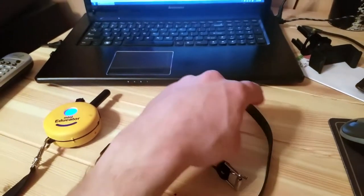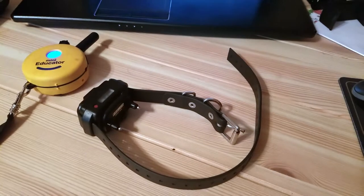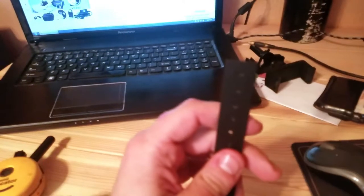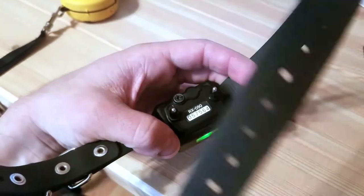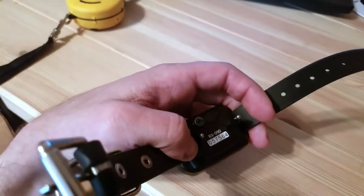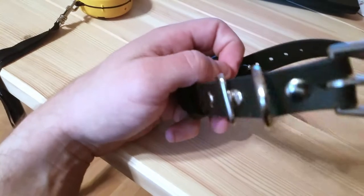This collar comes with a longer strap tag. What you want to do is put it on the dog and then cut the strap wherever necessary, because you don't want it hanging around — that could be a dangerous item. These are the contact points, and the box it comes with actually has different contact points depending on the dog. If the dog has thicker hair, you'll have a longer contact point. If your dog has short hair like mine, this was able to reach the skin with no problem — because you want to penetrate through the hair so the dog actually feels the vibration.